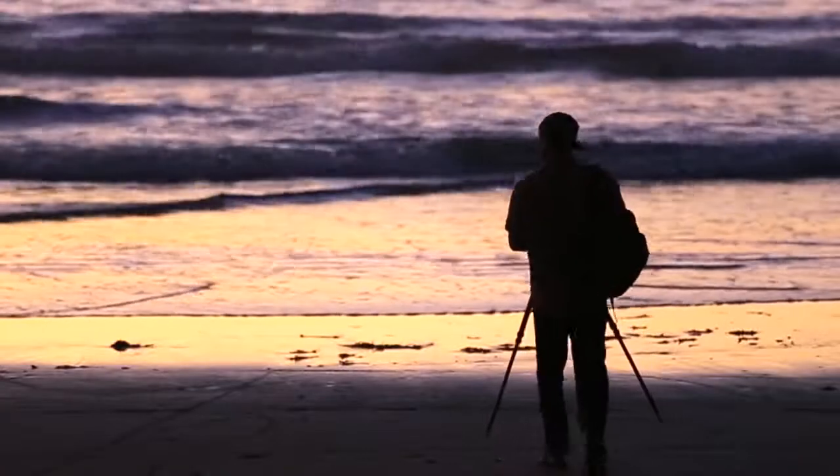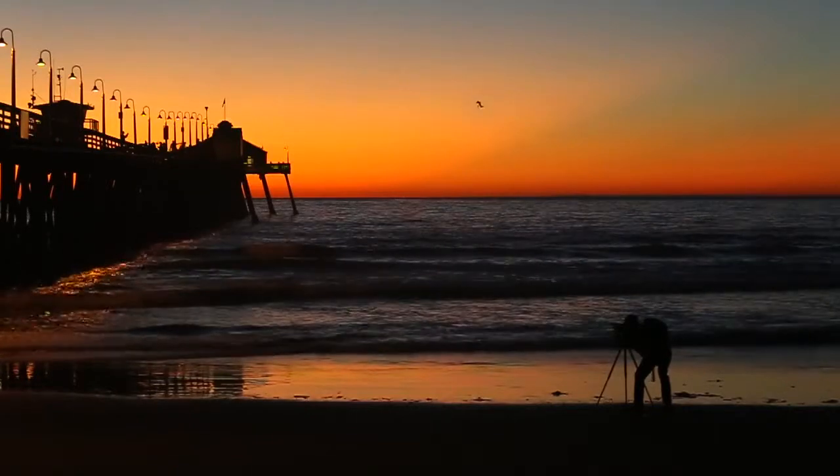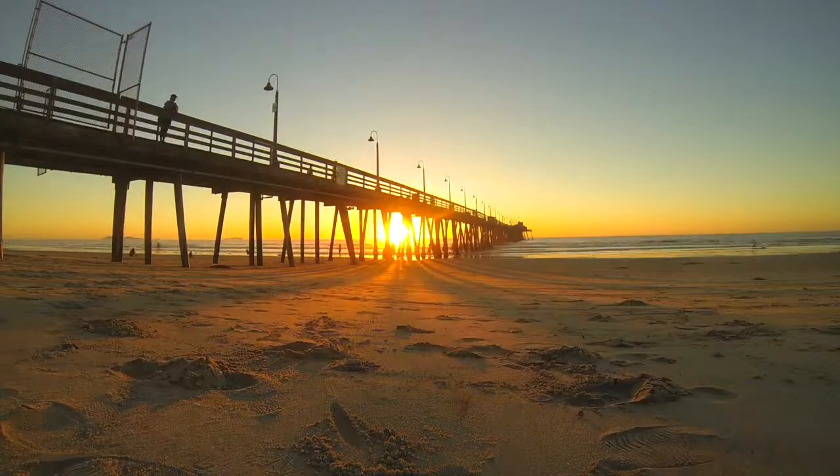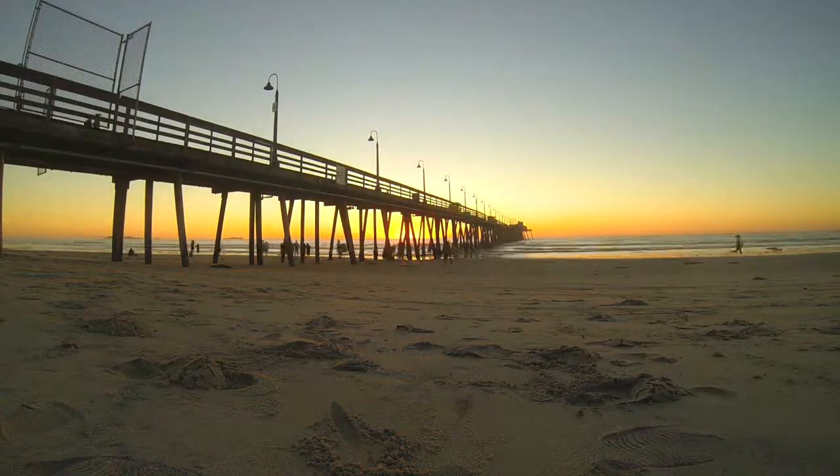When I was in college, I was learning to shoot photos in all different lighting situations. One evening when I was out, I decided to come and shoot at the pier, which I did often. And I decided on a lark to go under the pier and see what unfolded as the sun set. And I'd like to show you where and how I shot one of my most iconic photos.